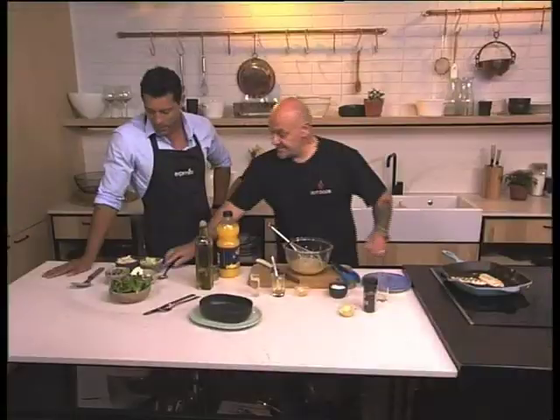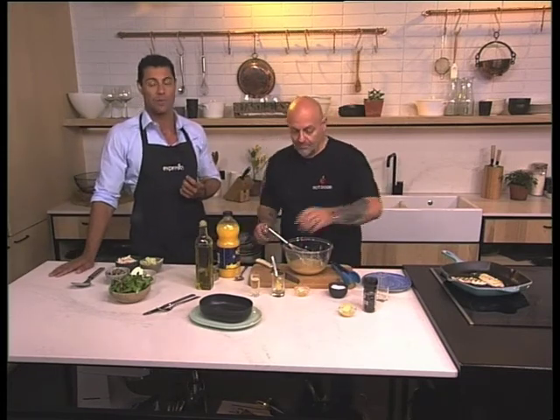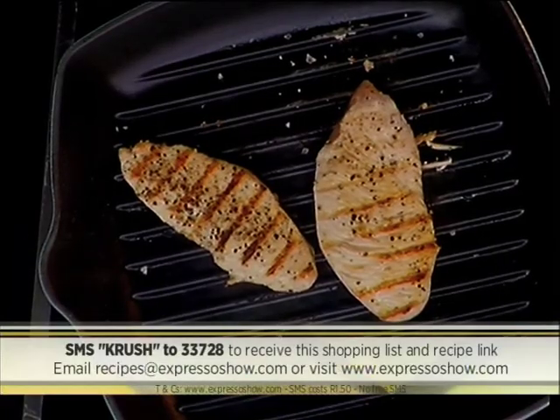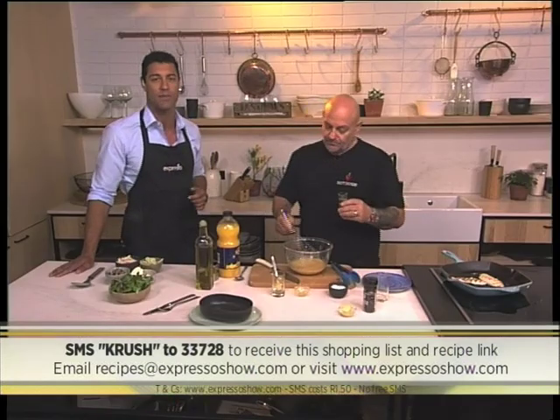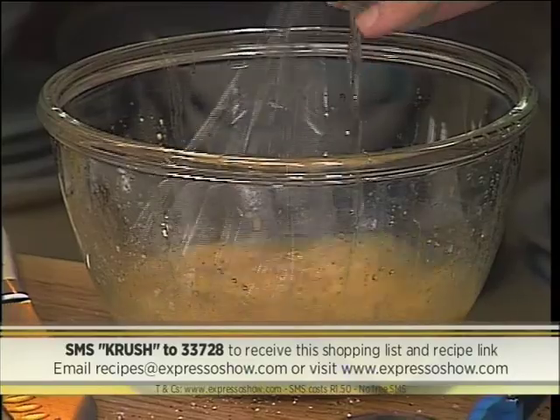Very easy. We are making a grilled chicken with pecanut, apple and feta salad this morning. To get your hands on the recipe, SMS the keyword CRUSH to 33728 — we'll send you the shopping list and a link to the recipe. Just keep in mind those SMS's cost one rand fifty. And because we're using apple, I'm adding a little bit of apple cider vinegar, just to give it that little sharp edge.